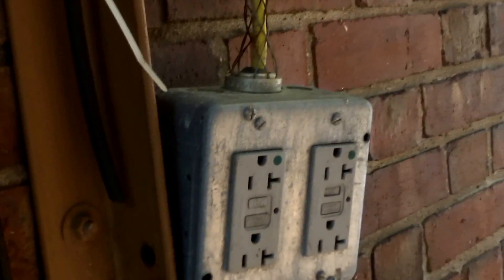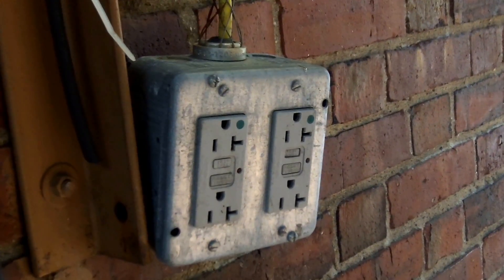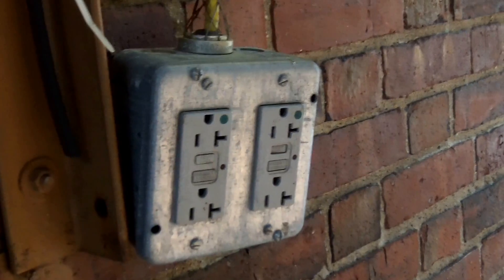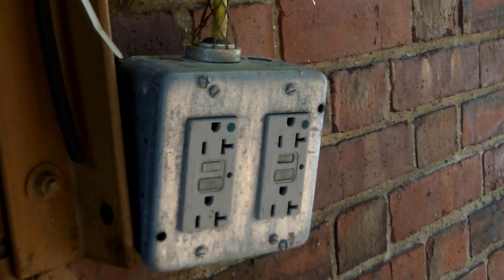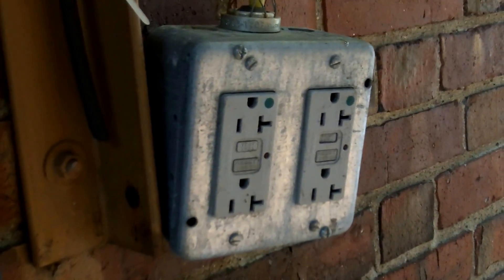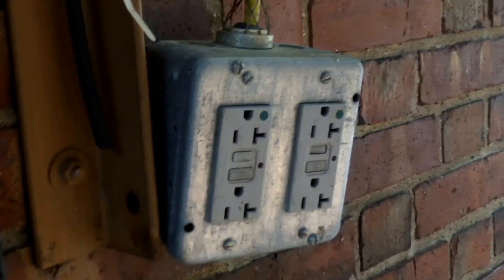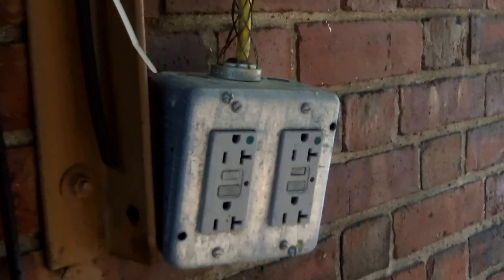We'll also notice that this is an NM cable used to wire this temporary receptacle. Now, 590.4(C) permits NM to be used for branch circuits like this for temporary wiring. However, this would be a violation of 334.12(B)(4) — NM cable is not permitted to be used in a damp or wet location. All the rules for permanent wiring apply to temporary wiring in this case.